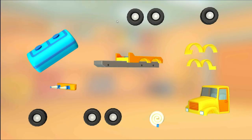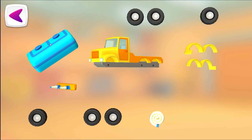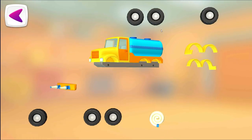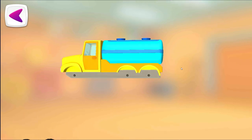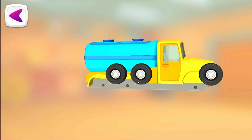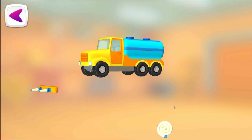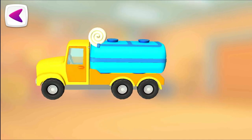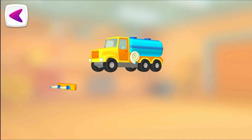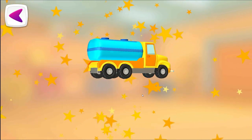Let's put everything together. Cabin. Cistern. Wings. Wings. Wheels. Wheels. Hose. Bumper with water cannons. It turned out so well!